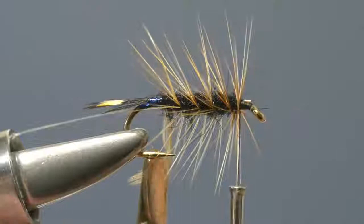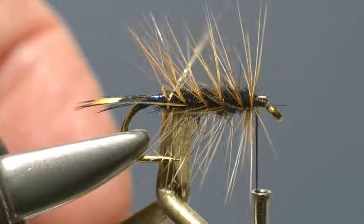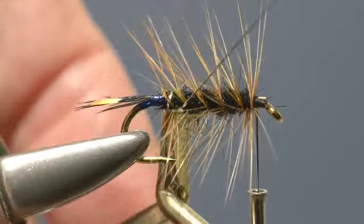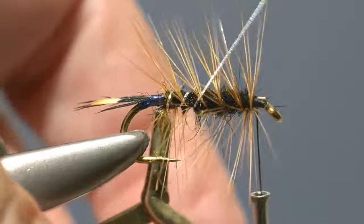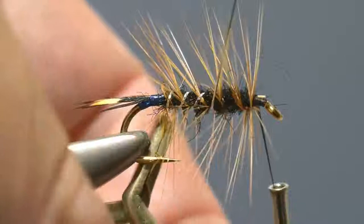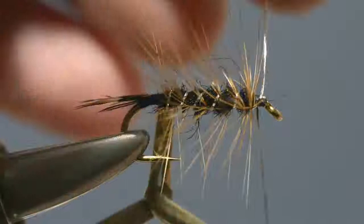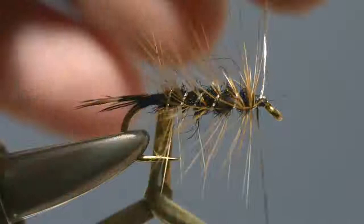Leaving the hackle pliers in place to keep tension on the hackle, take hold of the silver tinsel and begin to wind it up through the hackle, locking the turns in place. To prevent the tinsel trapping too many of the fibres, a good trick is to wiggle it back and forth slightly so that it's just the hackle stem itself being trapped onto the body. Keep winding until the tinsel reaches the front of the body, then tie it off and secure it in place. Trim off the excess with scissors and do exactly the same with the hackle tip at the bend.